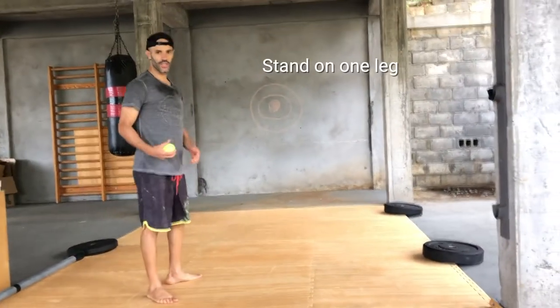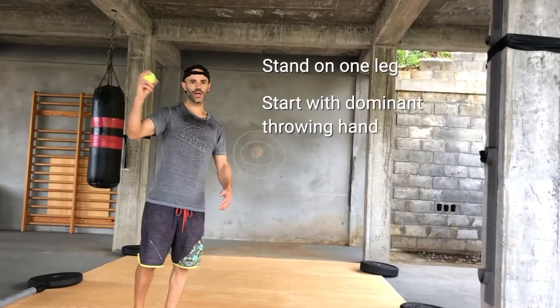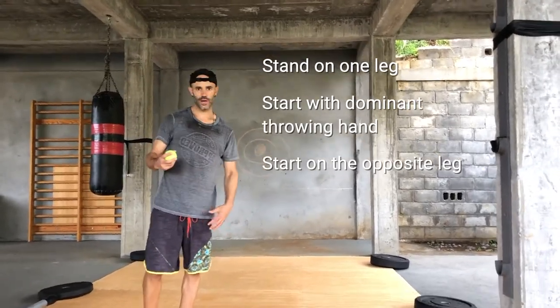The challenge is to stand on one leg — start with your dominant throwing hand, standing under your opposite leg. Throw it with your right hand, catch it with your right hand. Throw it with your right hand, catch it with your left hand. Throw it with your left, catch it with your left. Throw it with your left, catch it with your right.